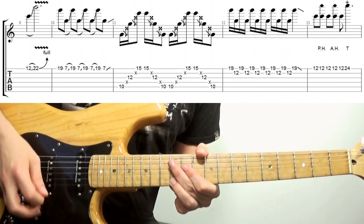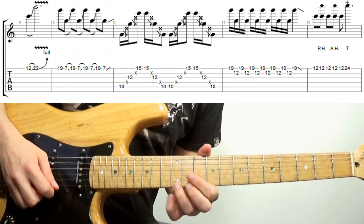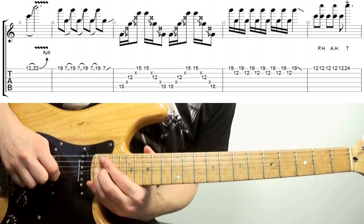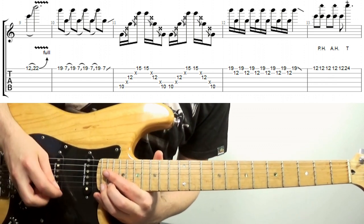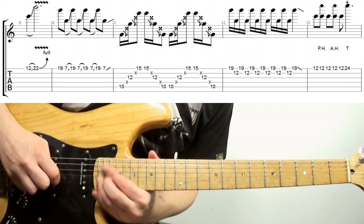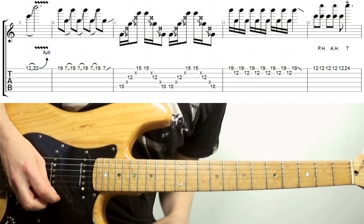After hitting this note here, we slide up to the 22nd fret, and then bend it a tone. Ideally adding a rather wide vibrato, which you can even think of as very fast bending. And a little bit slower.